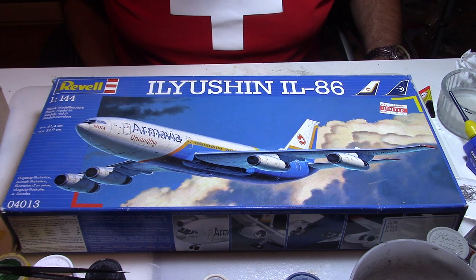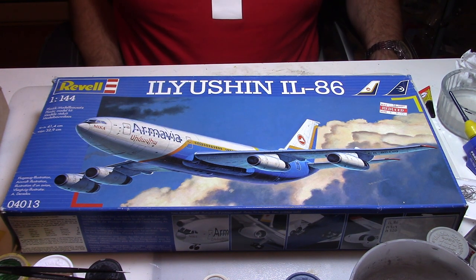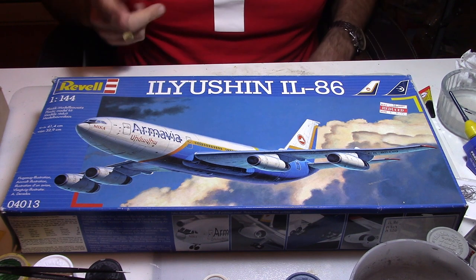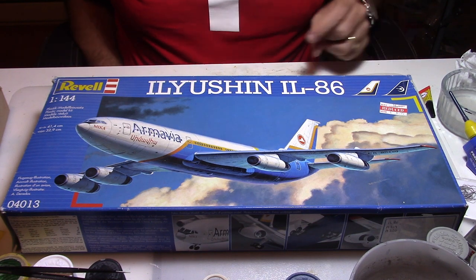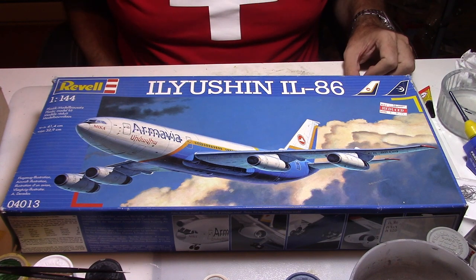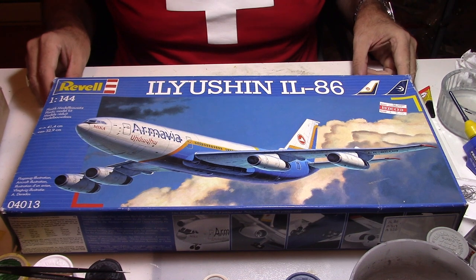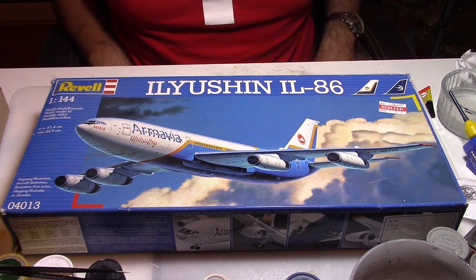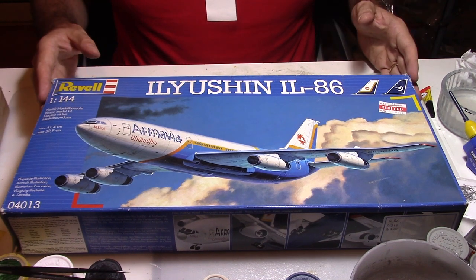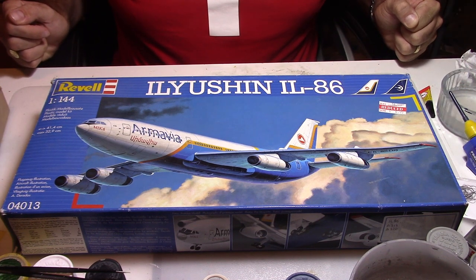Hi everybody and welcome back to my modeling channel. Today we're going to build another Russian airliner, an Ilyushin 86 in scale 1:144, made by Rovel. This kit was already made before by Zvezda, sold to Rovel and back to Zvezda. It's a very nice kit, so let's open the box and see what we have inside.